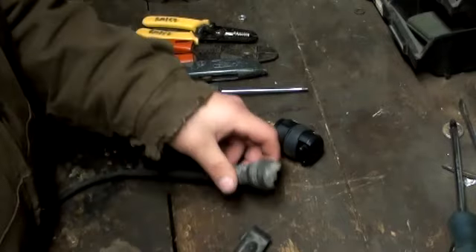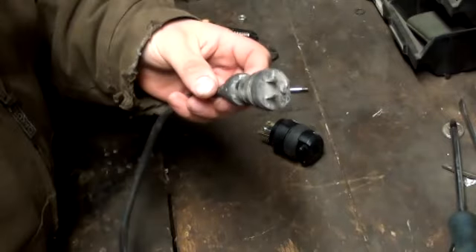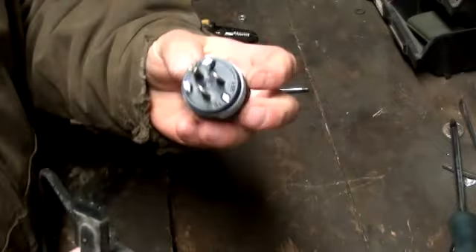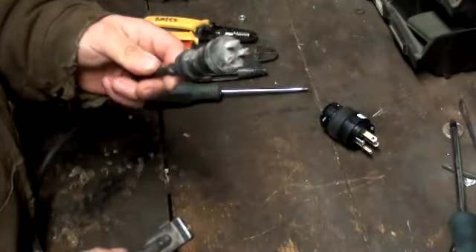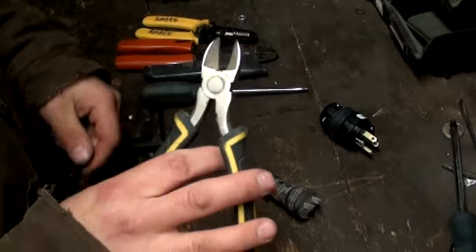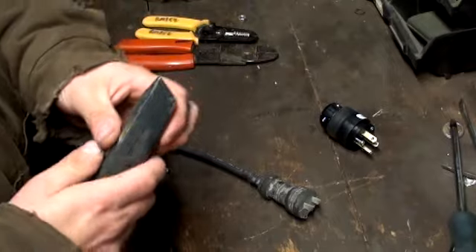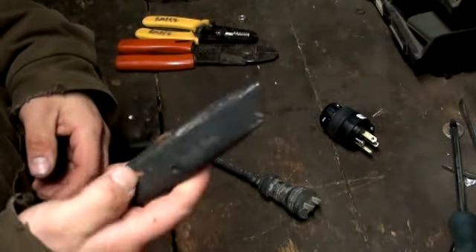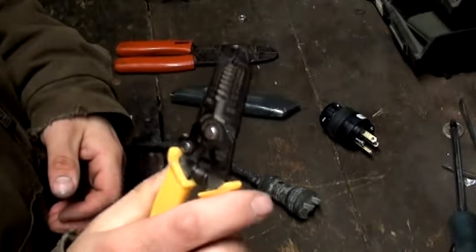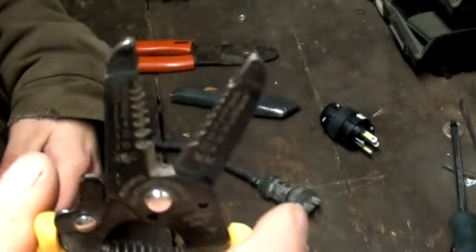To me this is pretty basic, but a lot of people out there might be a little hesitant to do something like this. It's pretty easy to splice on these new plugs. You don't need a lot of tools — you could probably just do it with an exacto knife and a screwdriver — but I've got a pair of side cutters, a screwdriver, an exacto knife, and wire strippers. These come in handy, so good to have a set if you can, but you don't need them.